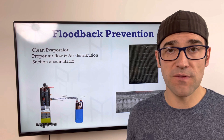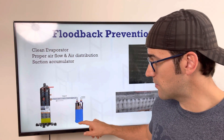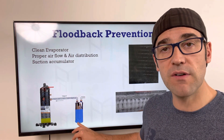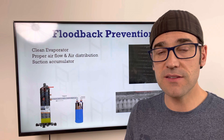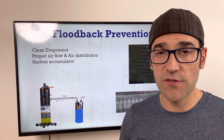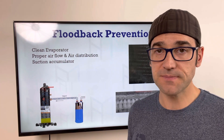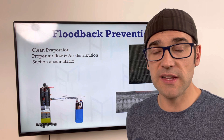A suction accumulator helps protect against flood back. Suction enters the accumulator, which collects liquid refrigerant to protect the compressor. A small hole at the bottom meters the refrigerant back to the compressor — as it meters back, it flashes, so it does no damage. However, even with accumulators, if you have too much flood back filling them up, or if the accumulator isn't properly sized, you can still get flood back.